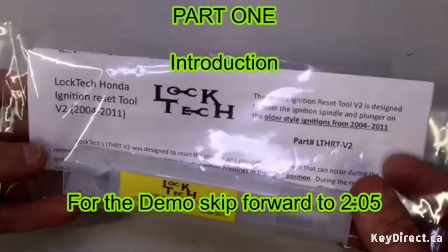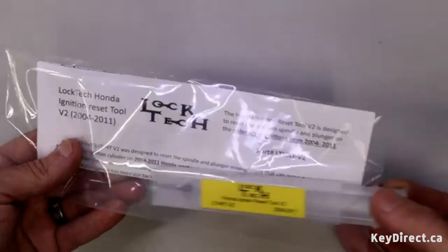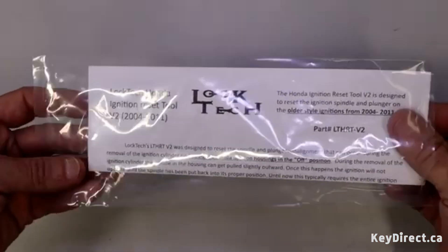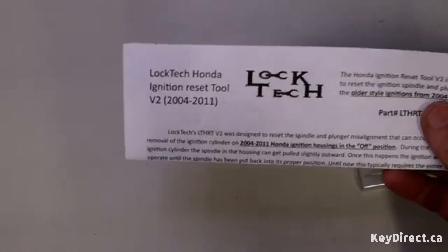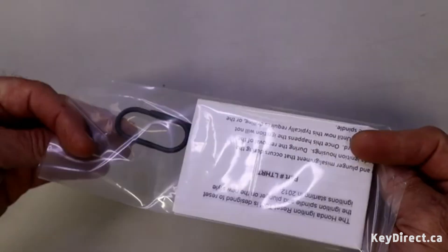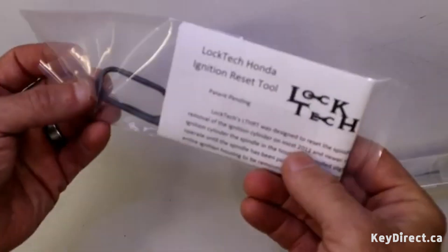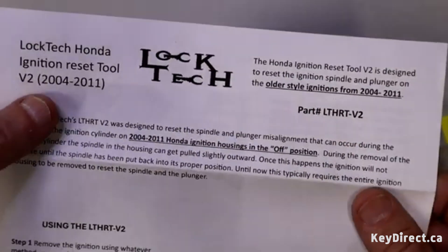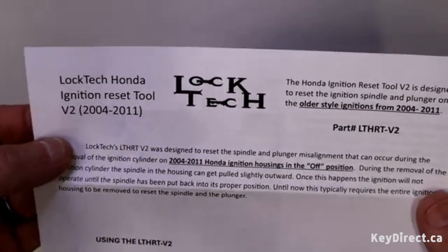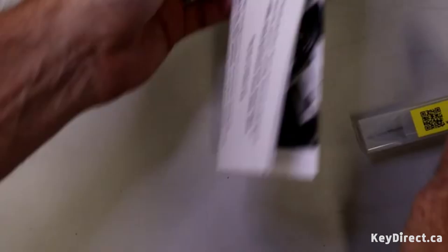I'm going to be introducing our newest tool, which is another ignition reset tool for when the ignitions get pulled out of their proper location. This is for the older style ignitions, 2004 to 2011. You might be familiar with our original ignition reset tool which was for the 2012 and newer ignitions. This one here is version 2, specifically for 2004 to 2011 ignitions when you pull the ignition and the ignition locks up.